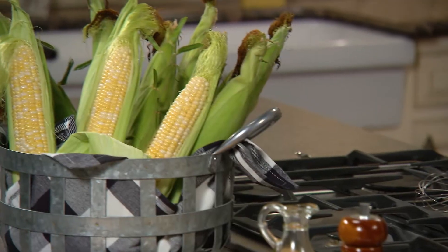Hi, I'm Amanda Freitag. Welcome to Jersey Fresh Four Ways. Today we'll be working with Jersey Fresh Corn.